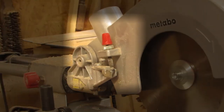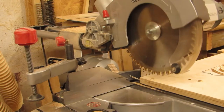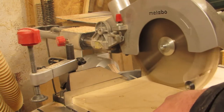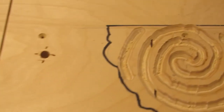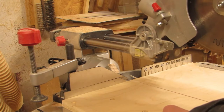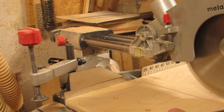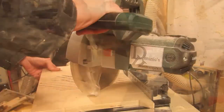I used my miter saw, which came with a depth stop for non-through cuts. Using trial and error, I figured out how deep I needed to go in order to meet the router channel from the back, but I also tried to stay as shallow as possible to leave as much material as I could. Here I go haywire with cuts, basically slicing and dicing through all that stability that I wanted so desperately to preserve.